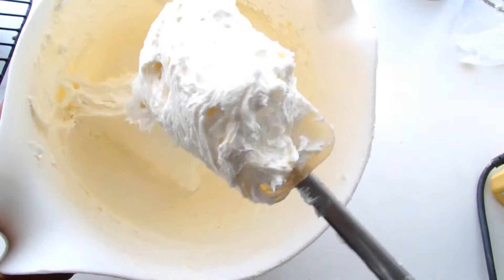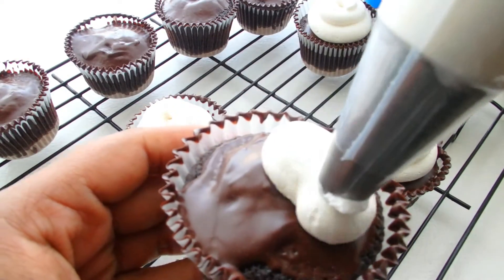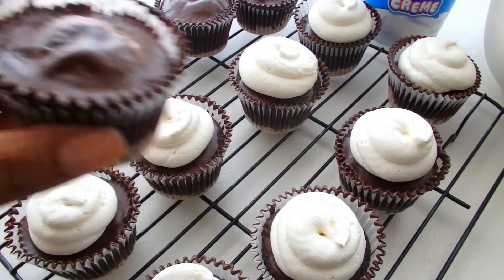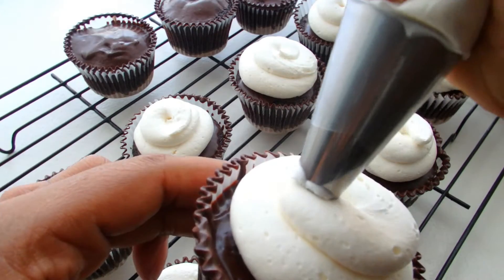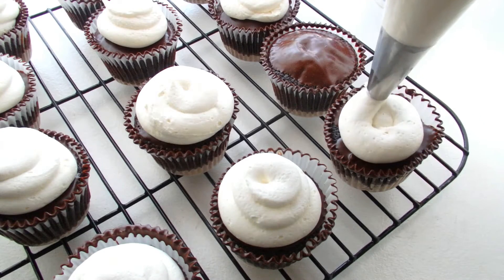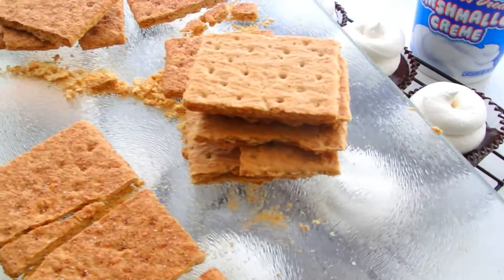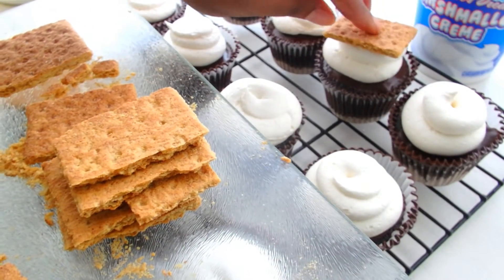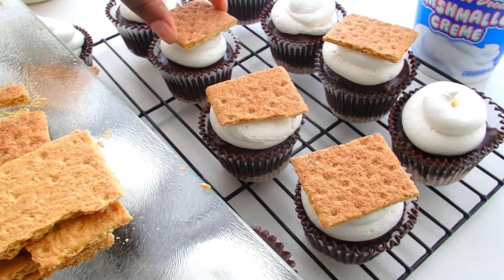I'm putting that in a piping bag with a round tube tip, and I'm just going to pipe a perfect little s'mores swirl on top. This isn't the kind of frosting that you could burn — it's not going to toast like a marshmallow would because it's still frosting. But you don't need that because we're about to top it off with a graham cracker square. You can also drizzle a little bit of chocolate on top and get a little more creative. Either way, you're about to experience one of the best cupcake situations that you've ever experienced in your life.